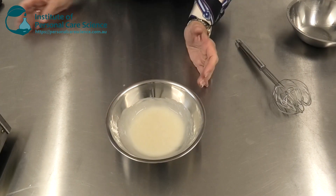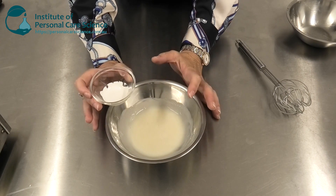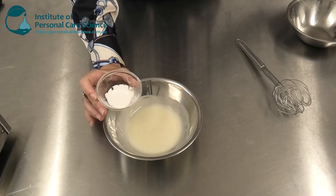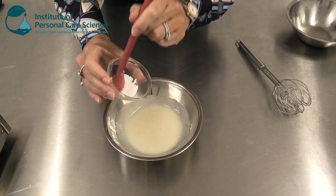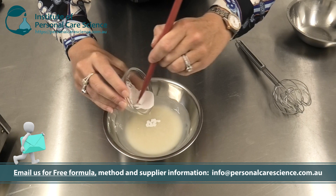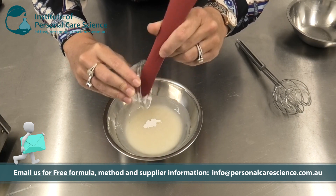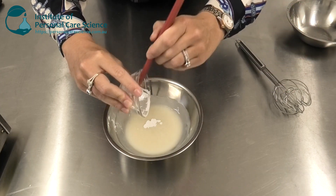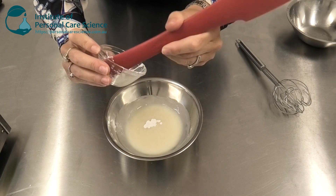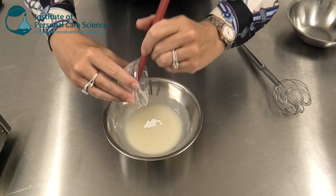Once that's mixed in homogeneously I can add my zinc pyrithione. There's a lot of scientific data behind this material — you could use other actives as well — but I've chosen this because it is normally hard to stabilize. It's also really effective against the Malassezia species of yeast that is particularly responsible for dandruff. It has a fungicidal activity, so it helps stop any of that proliferation in its tracks. It also has a really good balance on sebum production, helping with the entire process of dandruff production and control.